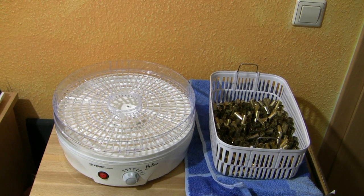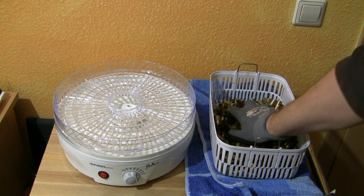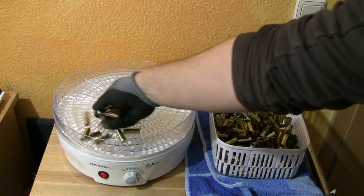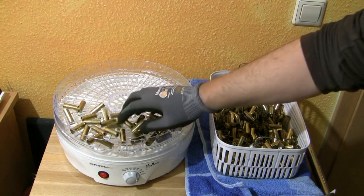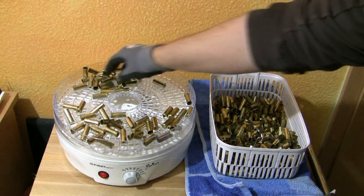These cases here are cleaned with the ultrasonic cleaner and they are still wet, so I start putting them on the tray. I do not overload the tray — I've got five trays, so only maybe 50 or 60 cases per tray.